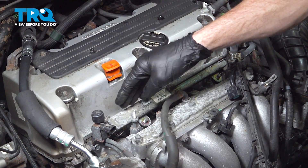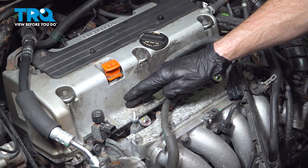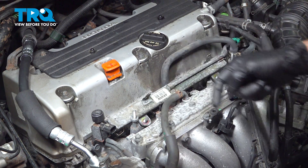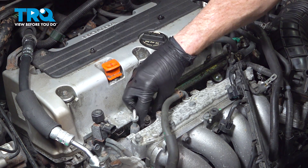Once you've confirmed that you've fully pushed down the fuel rail and each and every one of your fuel injectors is completely connected to the fuel rail and the intake below, continue on with the two 12 millimeter nuts. Start them on by hand, snug them up, and then torque those to 16 foot-pounds.